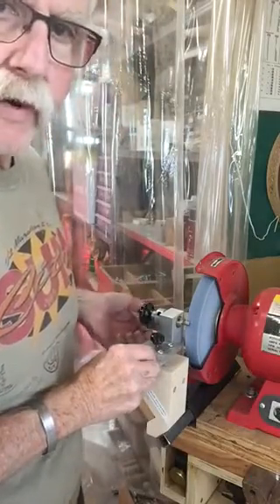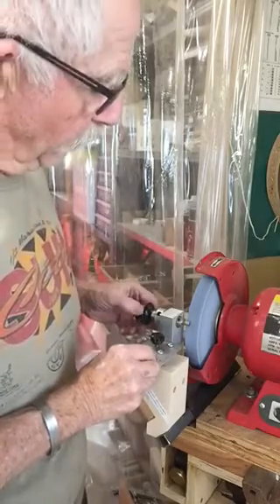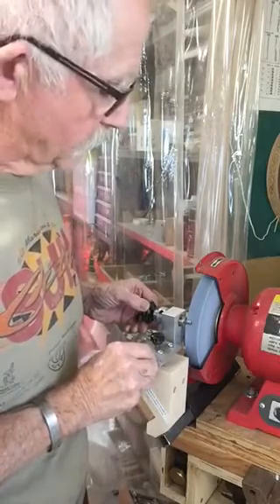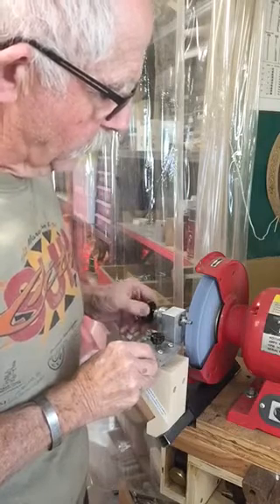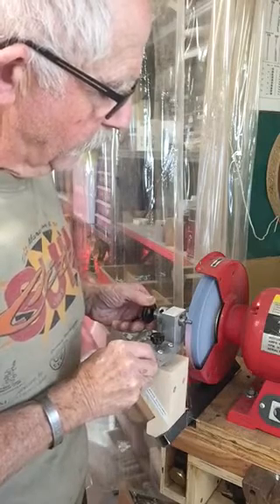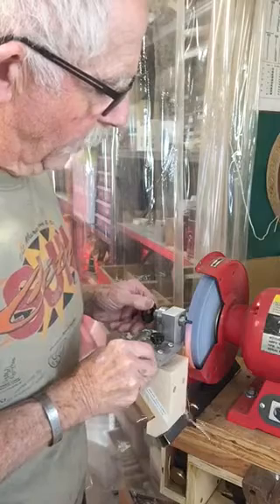I have a two-speed grinder set on slow speed right now — eight inch. I have a CBN wheel on the far side that I don't use for anything but sharpening my tools. On this end I have a vitrified wheel that I use for shaping tools and for rougher work. I'll bring this in here and start cutting — I'm applying a little pressure. If I kick this up to 3450 RPM it's going to cut a little faster, but for our purposes here it works fine, and this is slowly starting to take on a round profile.